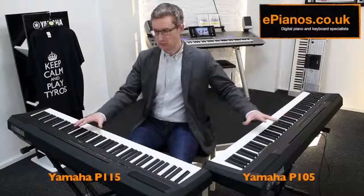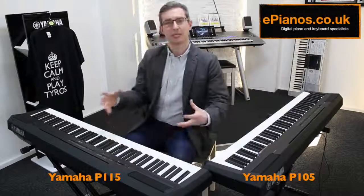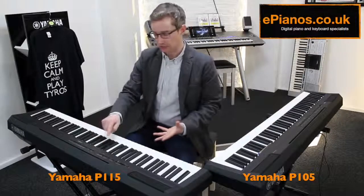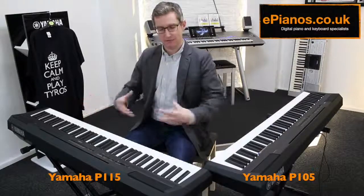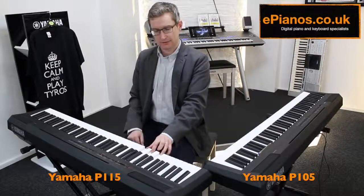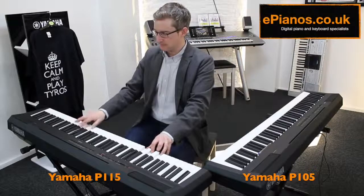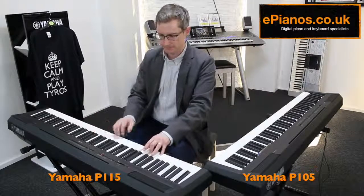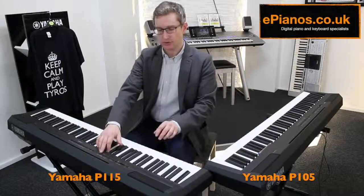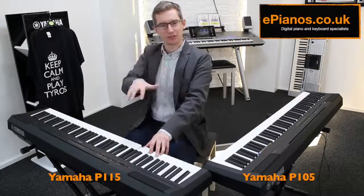A few other things you can do on both models: there are two things called rhythms and pianist styles, which are a bit like having a built-in accompaniment. Pianist style, for example, if I select number four and turn it on and play a chord with my left hand, the piano gives me a bit of accompaniment, a bit like an arpeggiator. This one's a boogie-woogie and it allows me to play my right hand freely. There are slightly gentler ones too — like number two here is a little ballad, and if I play a chord with my left hand, it'll give me that steady ballad backing.